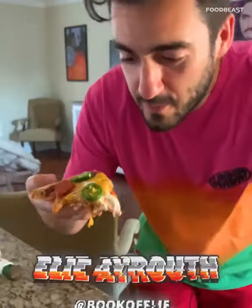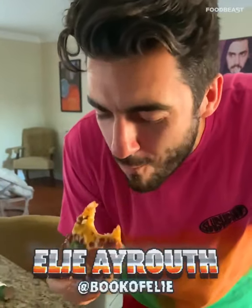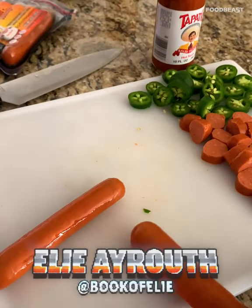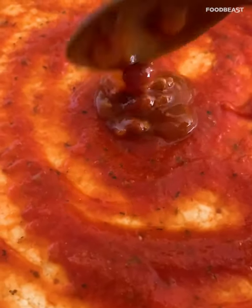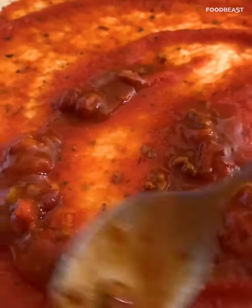Chili cheese dog pizza — I've never heard of it, so I decided to make it. Here's how: I did a little food tapatio sausages I found at the store, chopped those up nice. A little pizza sauce and chili as the base, mix them together kind of nice.